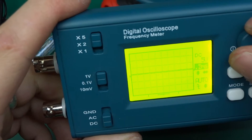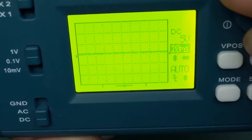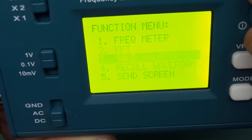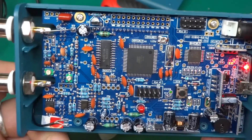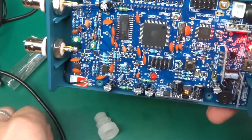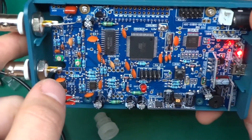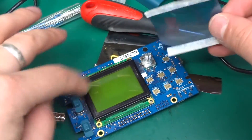Now I remove the resistor and it's back operational. As you can see it's responding to turning the knob and I can go into the menu and into different functions. So there you go — that's the fix if you get a boot loop on your DSO 068. Really simple: all you need is a 1k resistor connected between ground and the PF6 point.